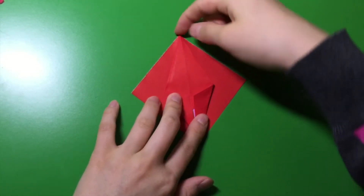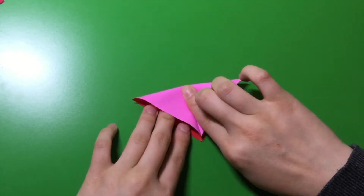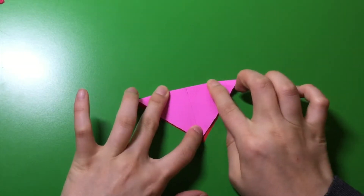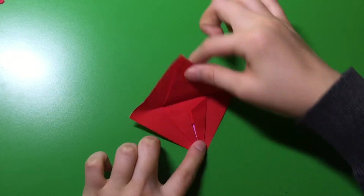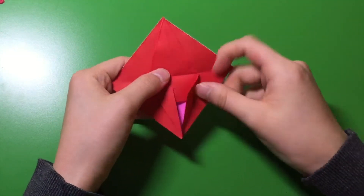Now, you're going to fold this part — fold this top part down the middle, like this, like a crease, only in the top. Open it up. Now you're going to open these two up too.